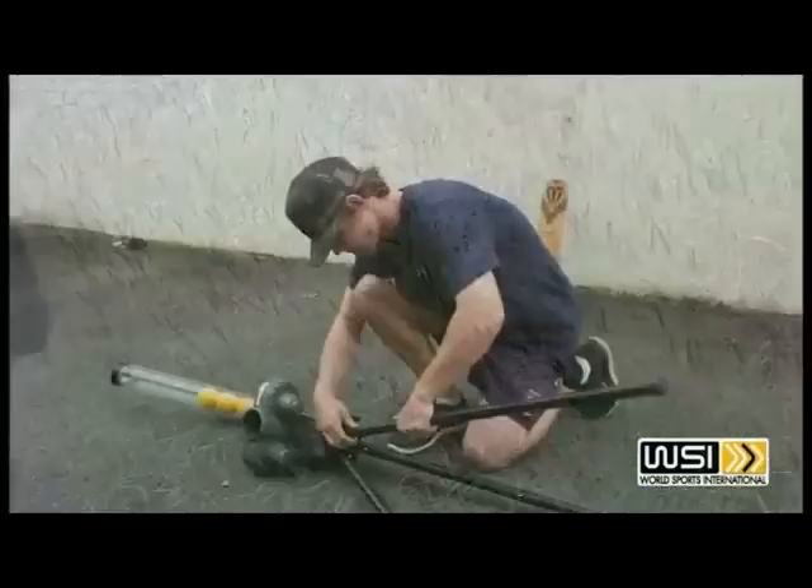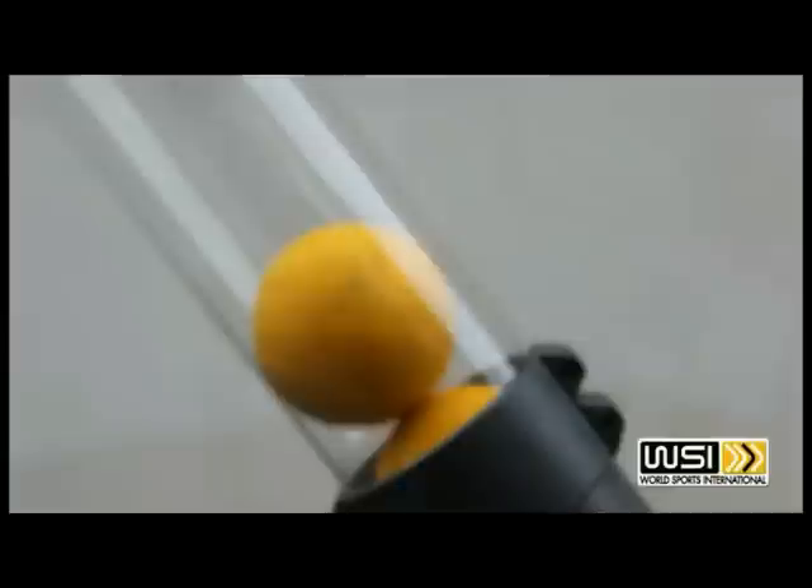Today I'd like to introduce to you our new bowling machine from World Sports International. The machine is lightweight, compact and easy to assemble. It's also easy to pack away.